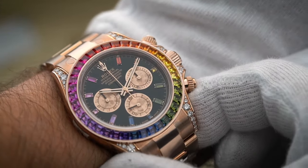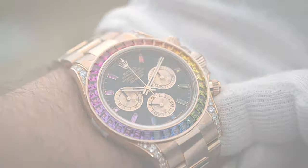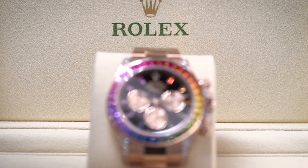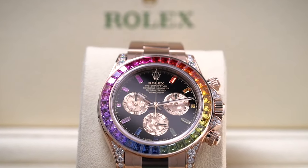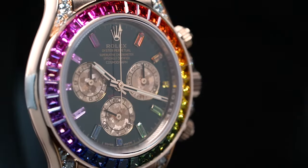Looking closer at its dial, you will find 11 baguette cut rainbow-colored sapphires on the hour markers. Purists definitely have a lot to say about this watch in terms of how true it is to the racing concept of a Rolex Daytona.